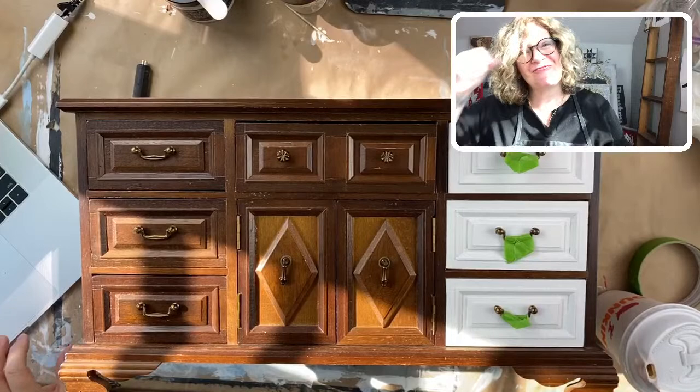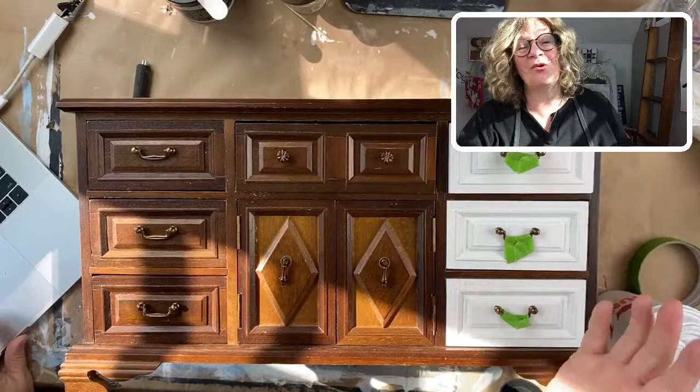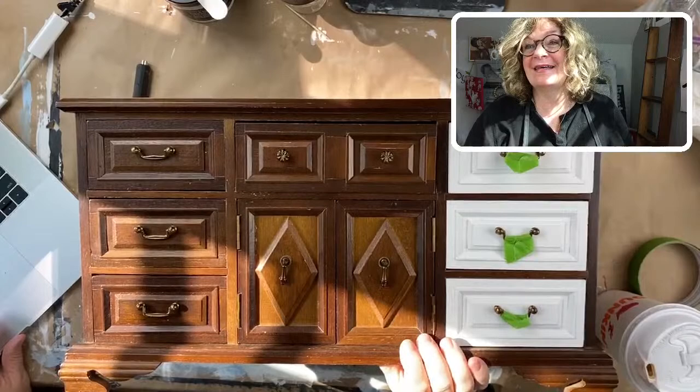Good morning everybody. Happy Friday. It's Jane from Chalk Mercantile and, of course, Surface Anthology.